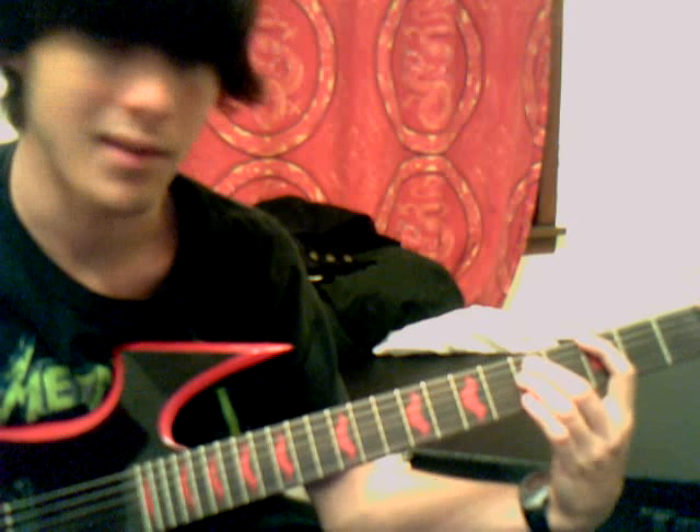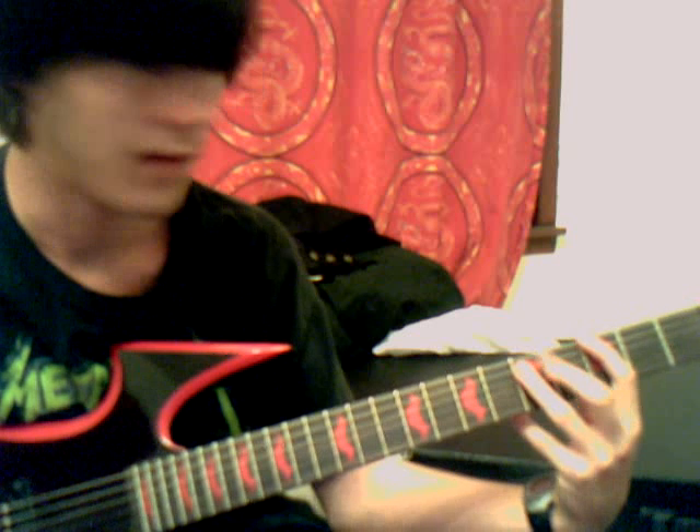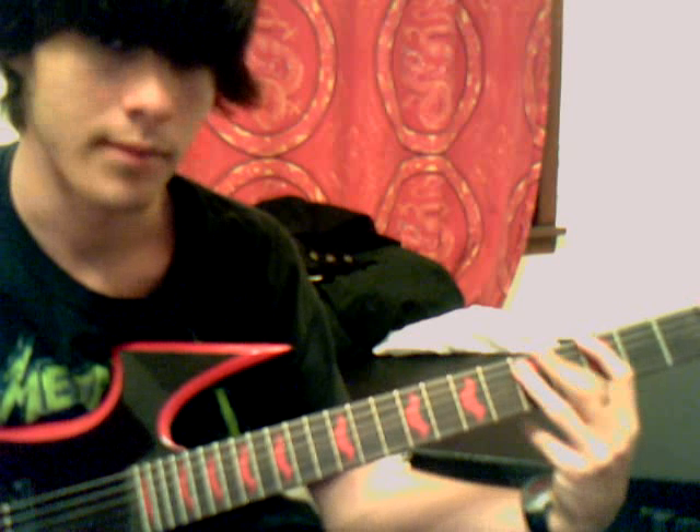Power chords can be done many different ways. You can use three fingers or two fingers — it doesn't matter. I used a three-finger shape out of the second fret, but it's easier that way.